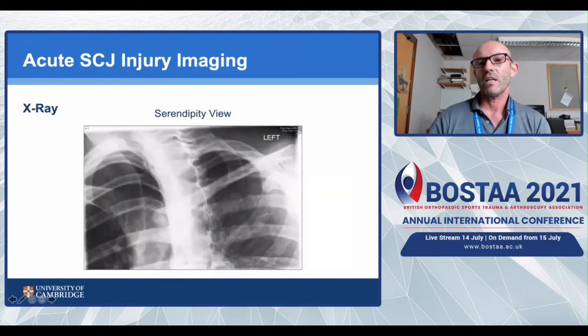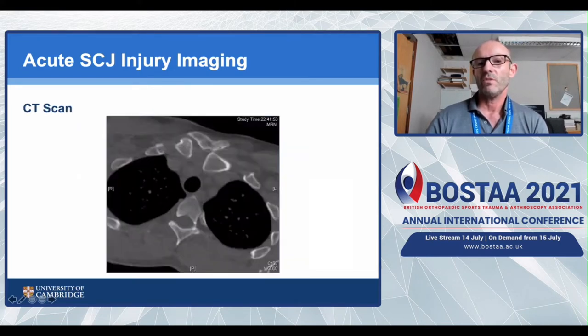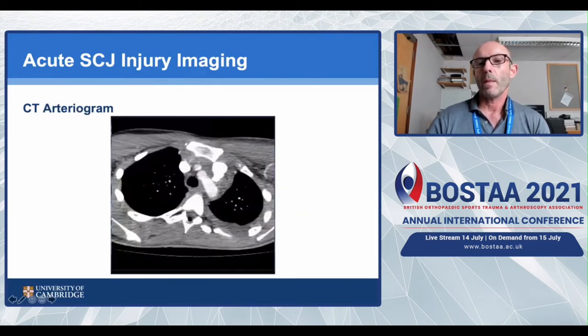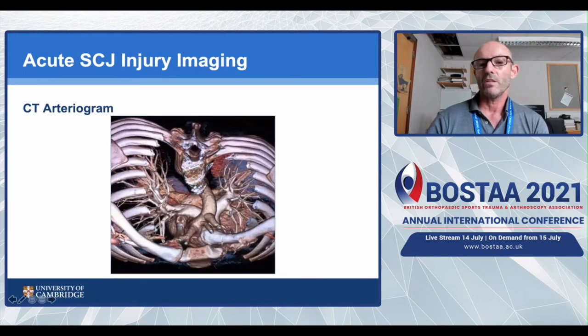With regards to imaging, x-rays are very difficult to interpret. The so-called serendipity view is only named that because you may be serendipitous enough to actually see something - most of the time it's very difficult, as the cervical spine lies behind the sternoclavicular joint. The go-to investigation most people use is a CT scan, which is excellent for dislocated sternoclavicular joints. This shows a posterior dislocation of the left sternoclavicular joint, reformatted. For acute injuries, we always do a CT arteriogram - the brachiocephalic vein is actually the biggest concern rather than the arteries.